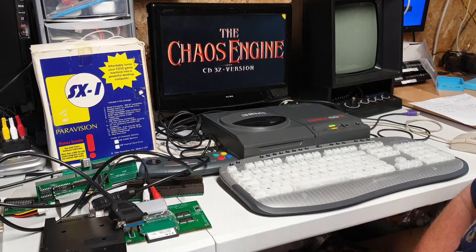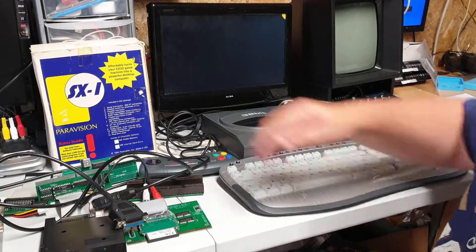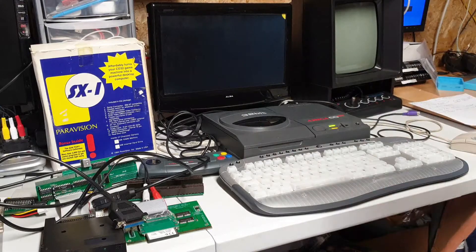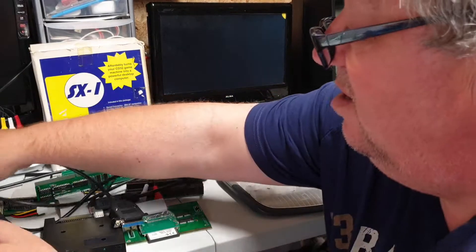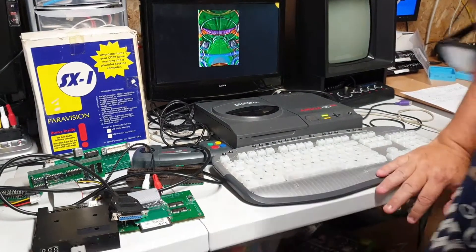I'll do nice little videos to make it easier for you to look back on. I could do an unboxing of the SX1 if you want a look, but that's about it — part one done.